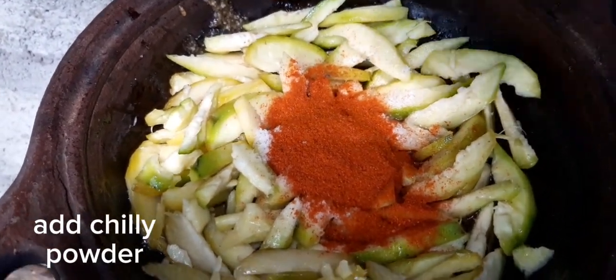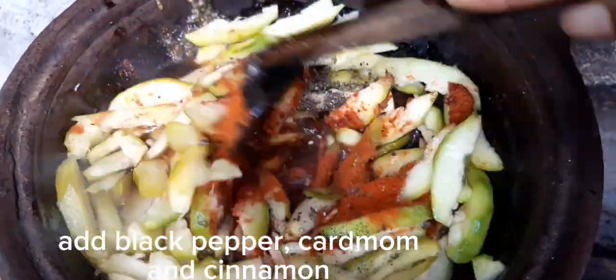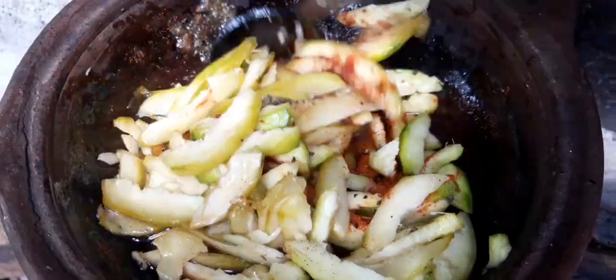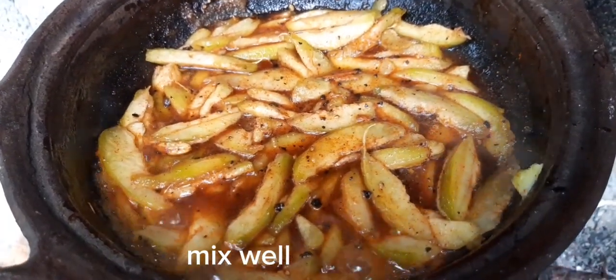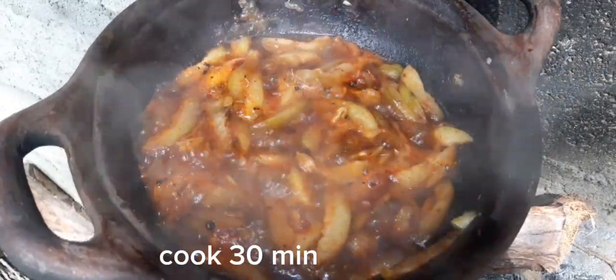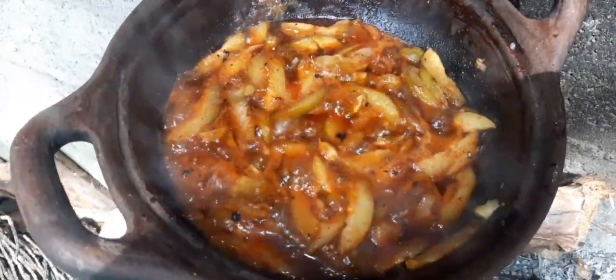Here we use them. Now the end of the meal is done. The first time we have to prepare the meal is done.